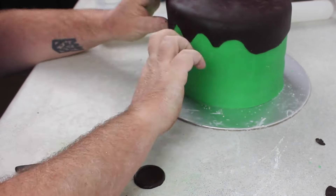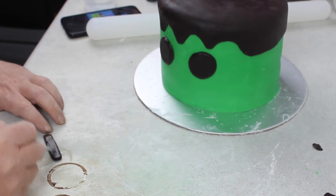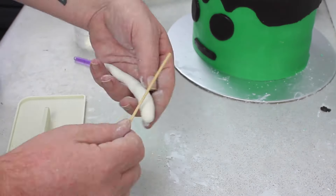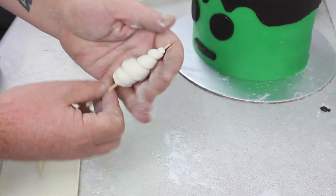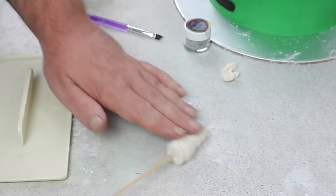And a little long flat snake for his mouth. Then I wrapped some gum paste around a long skewer and then rolled it flat, so it made like a little unicorn's horn. Then I added some water to that.